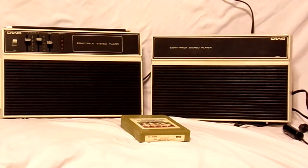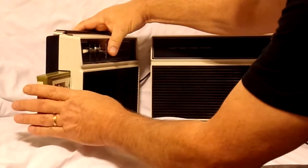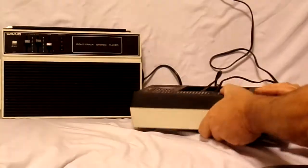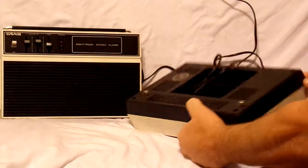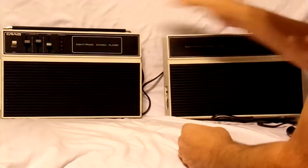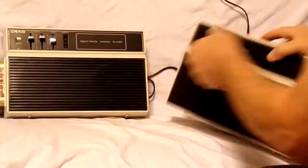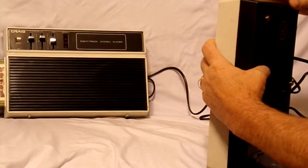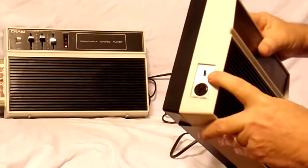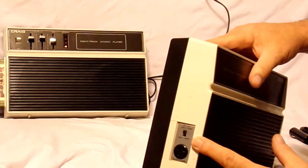We're going to give it a go here — plug in the tape and find the power switch. It's got a little button here that switches from AC or car adapter to battery, and I didn't have that set correctly.